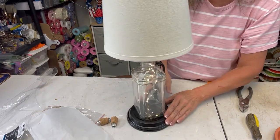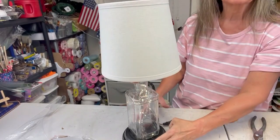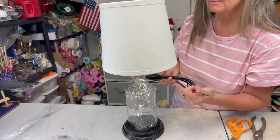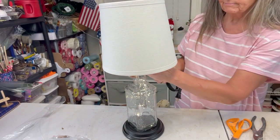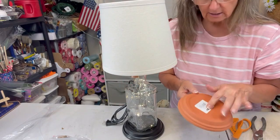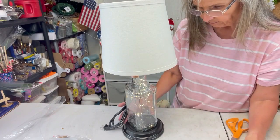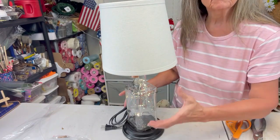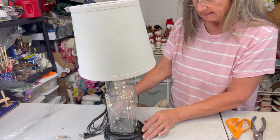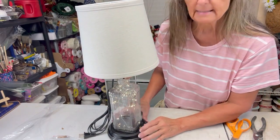And voila — we have a lamp completed in just a few minutes! All I have to do is put a light bulb in there and plug it in and it's ready to go. By putting the terracotta pot base on there, it keeps it from flipping over — it just weighs it down so when you turn it on, it's not going to flip over very easily. That's why we put the base on there.